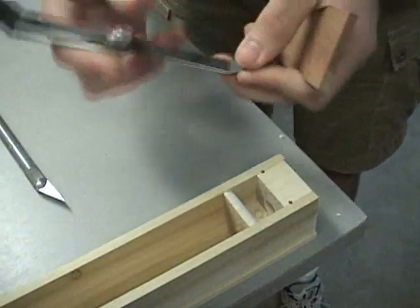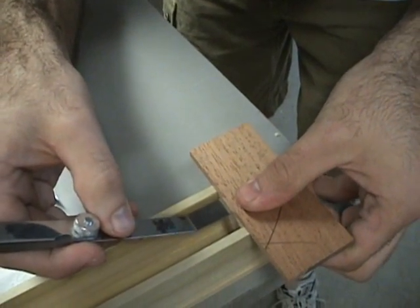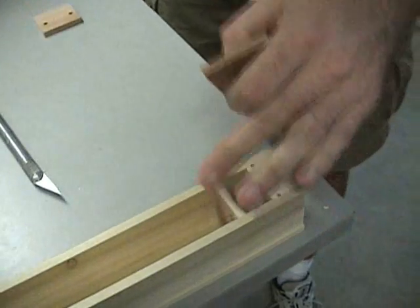Then I'll use a feeler gauge here to check and see if the gap is the eighteen thousandths that I'm looking for. And with that set to eighteen thousandths, it gives just a little bit of resistance, so that'll be good.